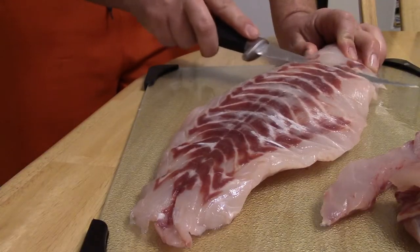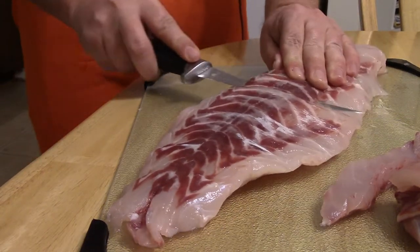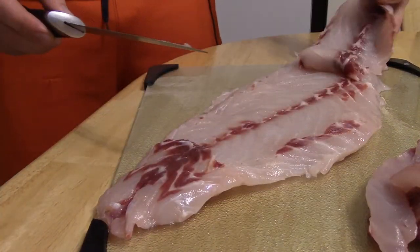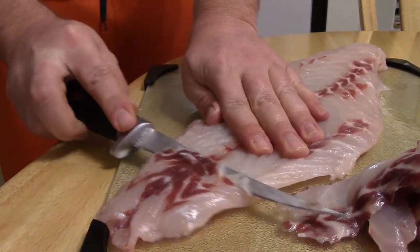Second step: trim the red meat off the fish. This is a less desirable meat on the fillet. Most people compare it to that really fishy taste — when you eat a piece of fish and it tastes horrible, this is what you're eating. In order for the fish to have its proper taste, you want to trim as much of this red meat off as possible. I trim it all the way off; I don't leave any on my fillets when I'm done.